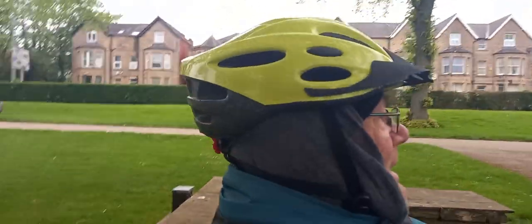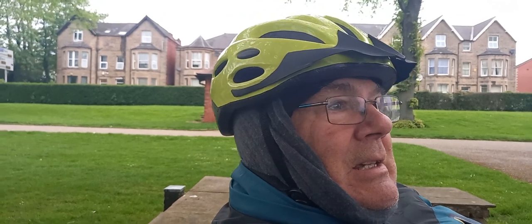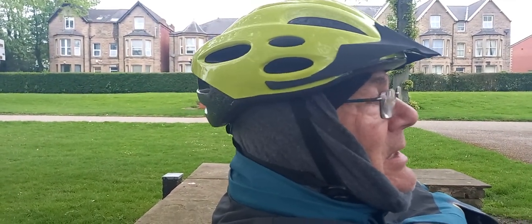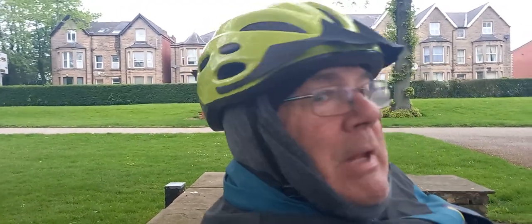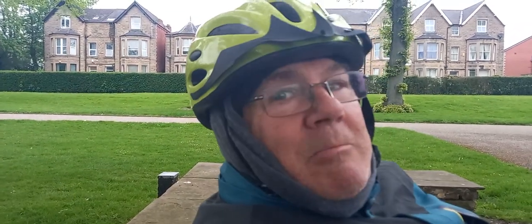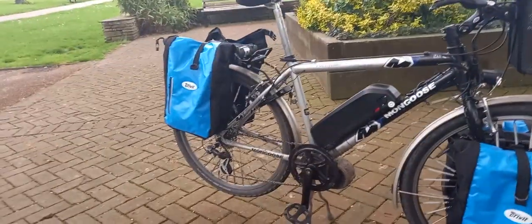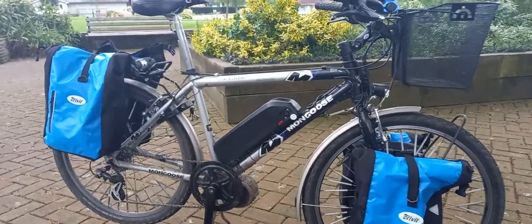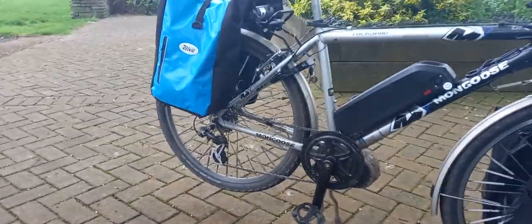Good evening everyone, it's end of the week, Friday 12th May. Fairly late — or early-mid evening I guess, bloody cold anyway. One of my viewers asked me about this bike on my last video, particularly is it a Bafang mid-drive?